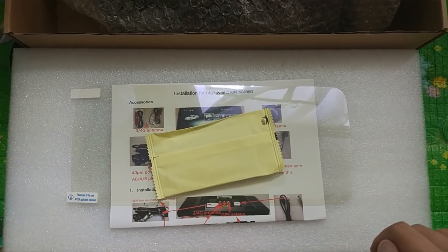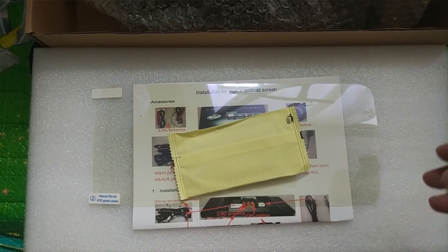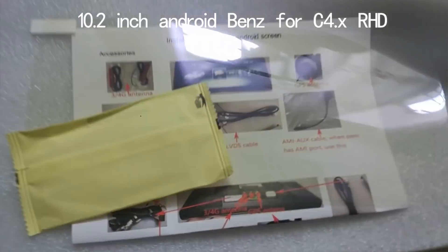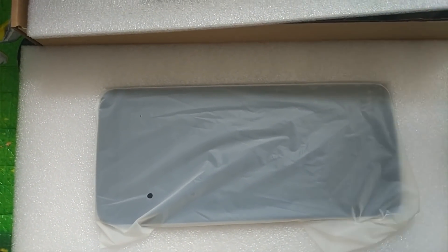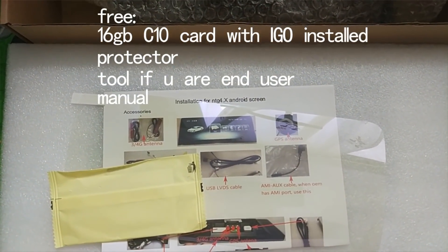Hello everyone, this is Rok from Cardiff Mall. Today we introduce you to the new Android screen — the new round screen. Here is the new round corner screen for the Benz C-Class RHD NDG4.x.